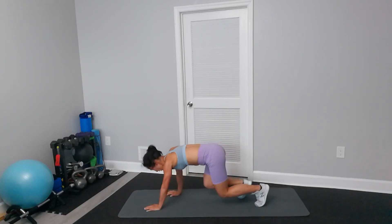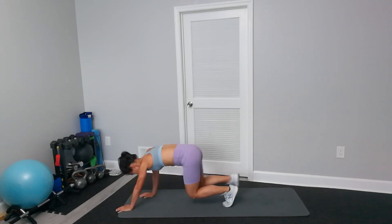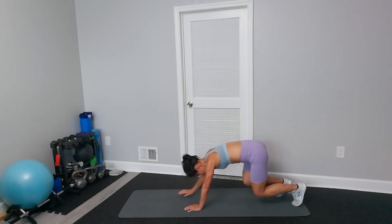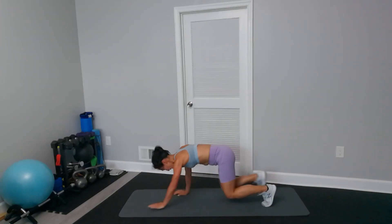Just walk. Back and forth. Keep knees low.